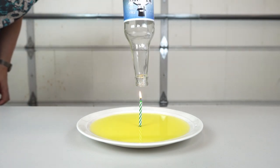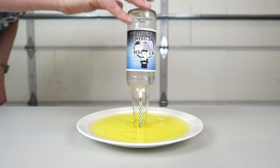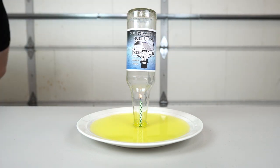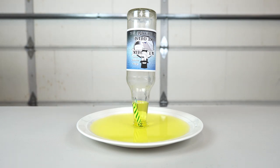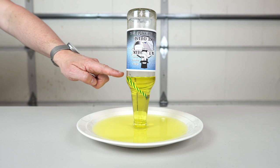Now check this out. Look at that. Oh man, the water is still coming up. Look how crazy is it? Almost the entire plate of water actually went up here into the bottle.